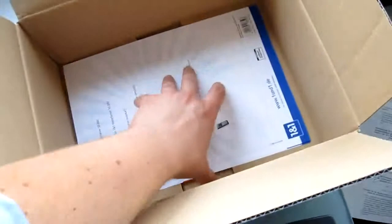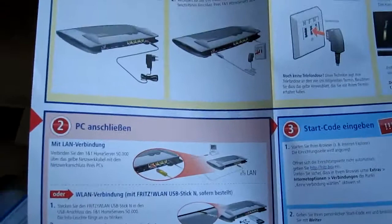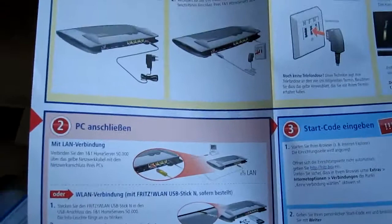The last piece in the box is a quick manual that shows you how to set up your new modem. So, that's it — thanks for watching.